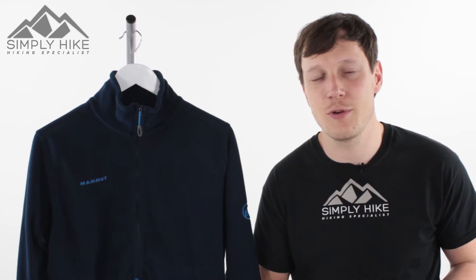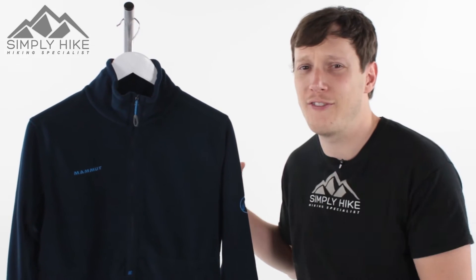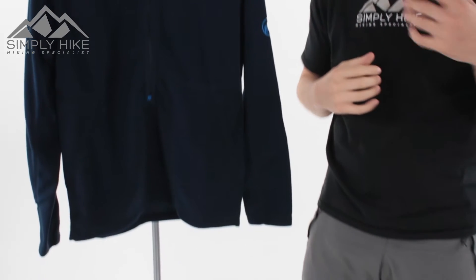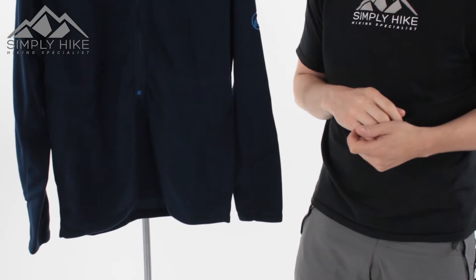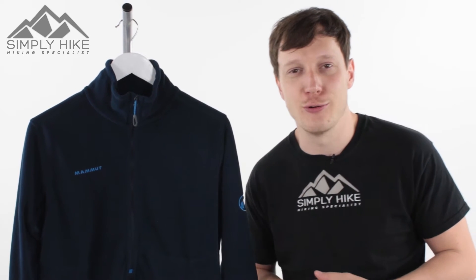Hey guys and welcome to Simply Hike. Today we're going to be taking a look at the Mammut Yadkin fleece. This is a really nice hundred-weight fleece, nice and lightweight. It's going to be great as a mid-layer during the late autumn and winter time, but perfect just by itself in spring, summer and early autumn as well.